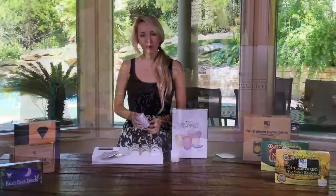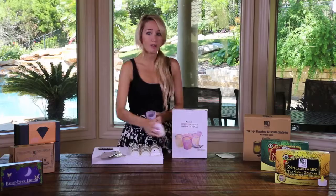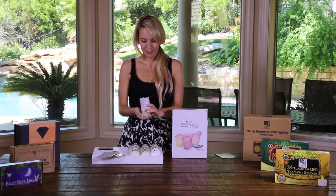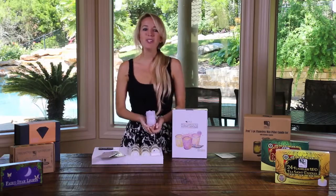Your flameless votive candles are now assembled and ready for you to put them wherever you like, as they are flameless, dripless, and smoke free. Be sure to check out our other videos walking you through the included items and setup of our other products. Thanks for watching!